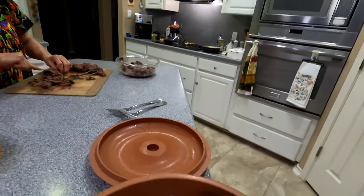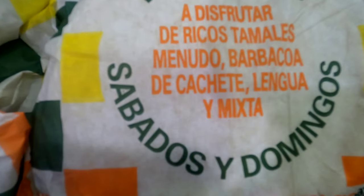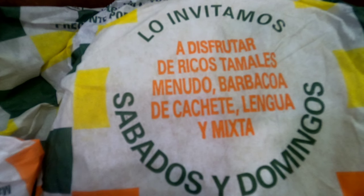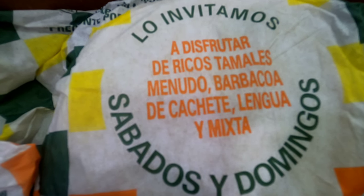We're cutting that up. Sure, the corn tortillas — it's even got a little logo on there. It tells you to try it with menudo, barbacoa, tachatea, lengua, and other mixes.